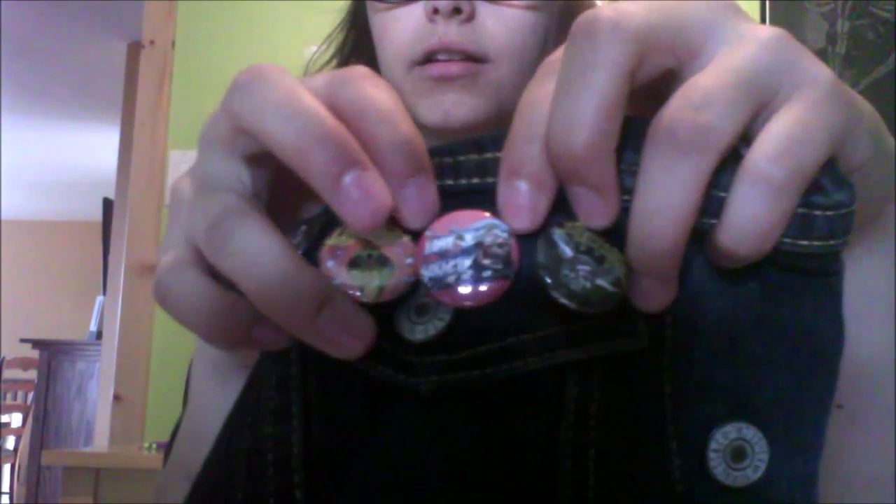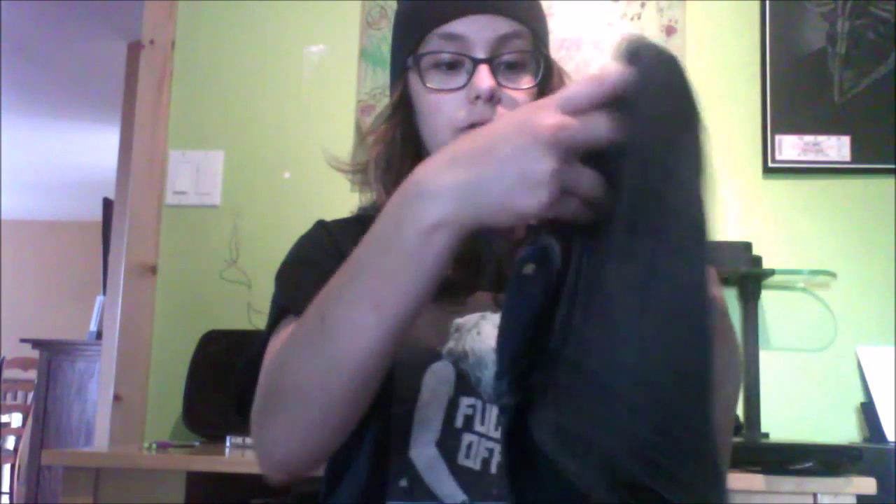This is my second one, and the one that you'll be getting updates on. It's a vest. There isn't a lot on it right now, but for buttons — Metallica, Toxic Holocaust, Lost Society, Skeletonwitch. Lost Society again, because I love that band. And a memorial button for my favorite guitarist ever, Dimebag Darrell — it has a picture of him, his name, birth and death date, rest in peace. Electric Wizard and Nuclear Assault on the shoulders.